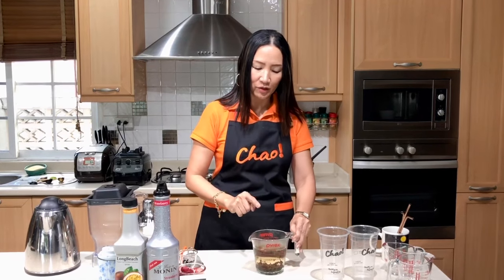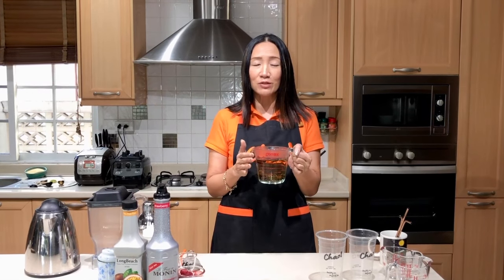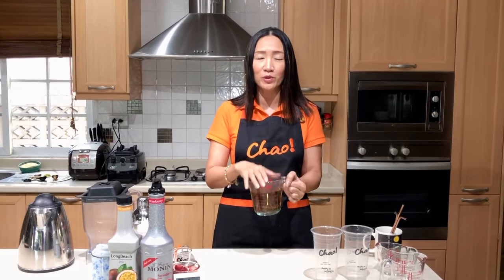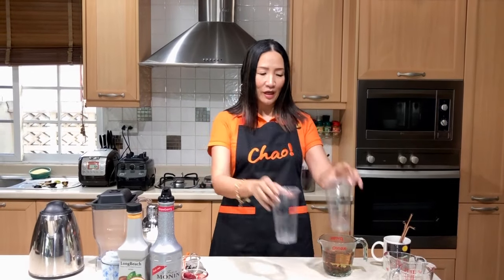Whilst we're waiting for the green tea to brew — just before we continue — I would actually prefer you use the cold brew method, but today because we're doing it in a quick way I'm using hot brew. If you'd like to know how to cold brew your tea, check out the video link above.